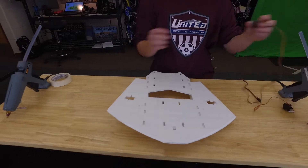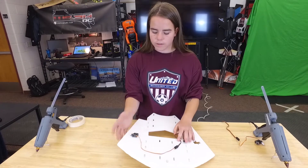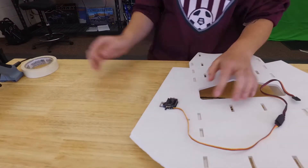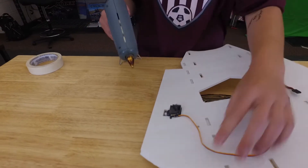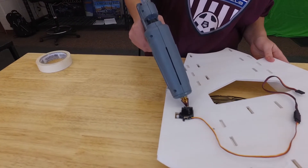So then we're going to put in our servos. These holes will not be the greatest for everyone, so I just like to pinch it in and leave it up just a little bit for the airflow. You want to make sure that the wire is facing this way, and you're just going to super glue it in or hot glue it in.